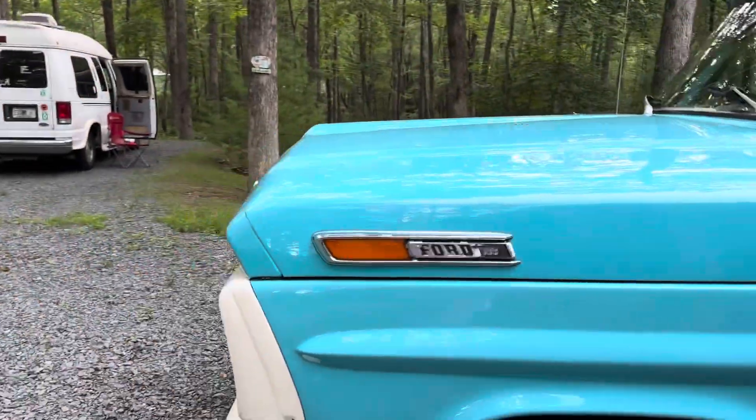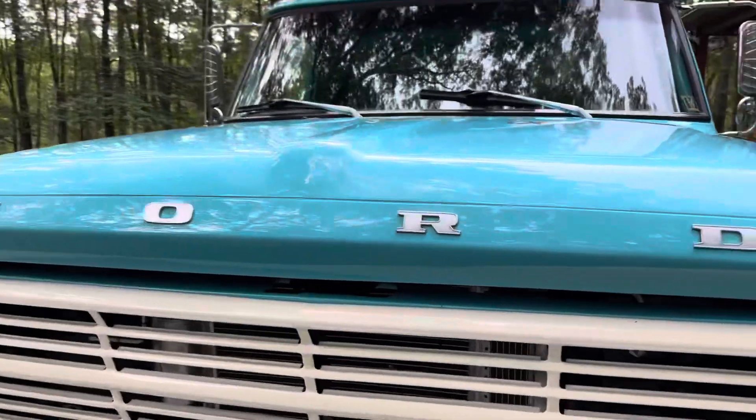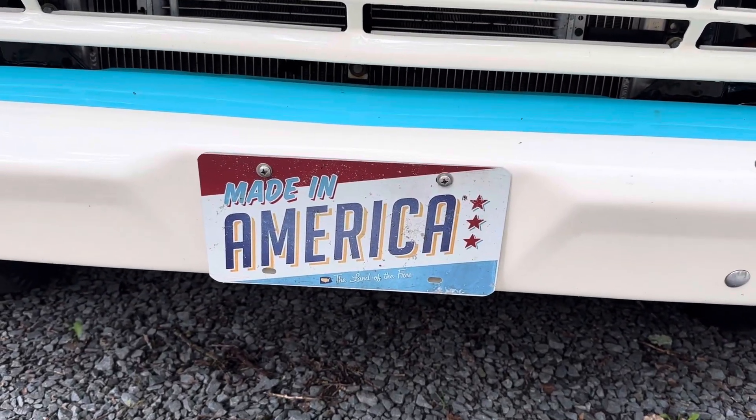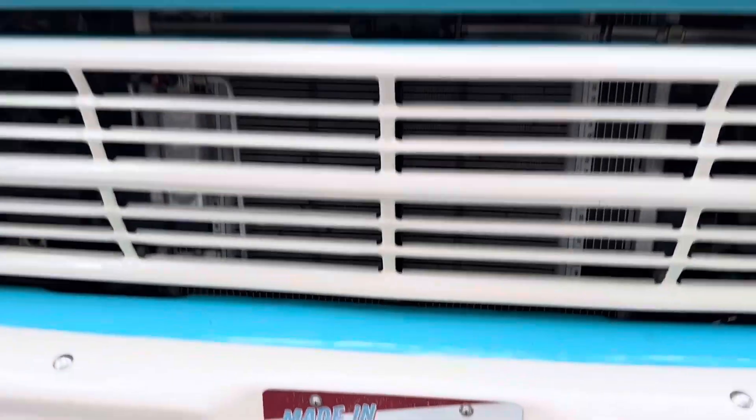I love everything about it, and I have to get a picture of this because I think this is important — Made in America. Oh, but the license plates are made in China. The license plates made in China! That's fantastic.